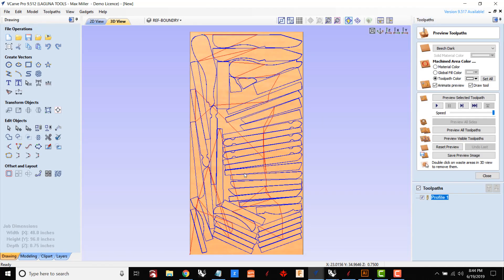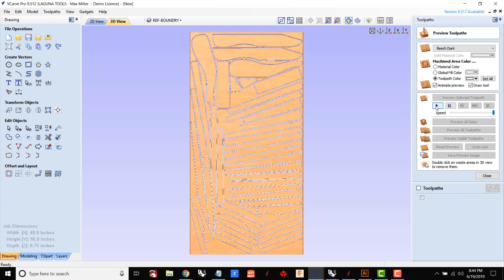Now that I have this all set up, I'm going to calculate, we'll get a nice preview, make sure that everything looks good — it does. So now we're going to take the file out to the machine and run it and see how it goes.